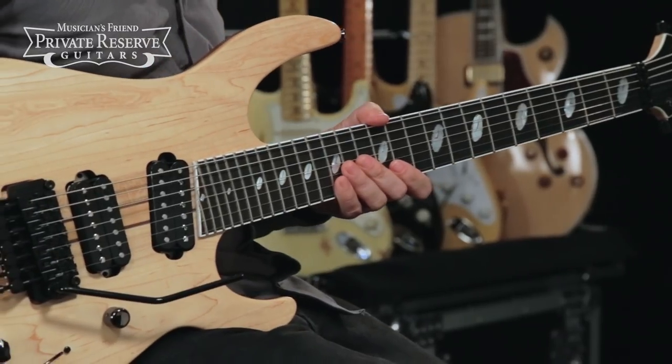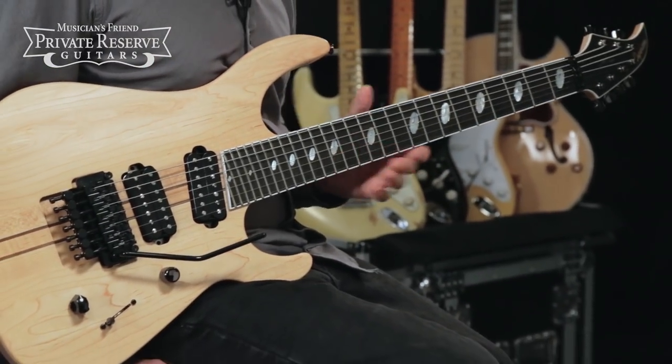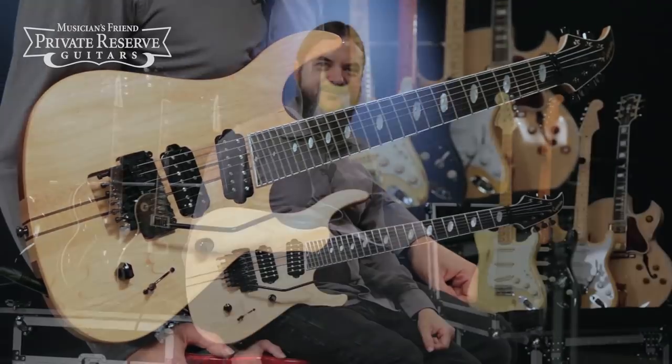Nice satin finish all over the guitar, finished off with the Gotoh locking tuners. So cool instrument — let's check it out.